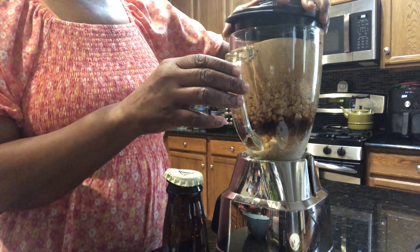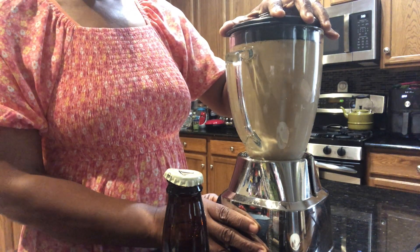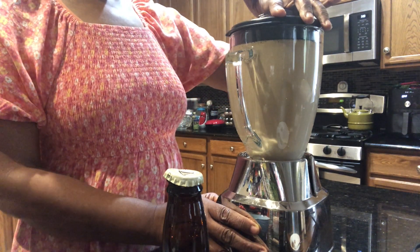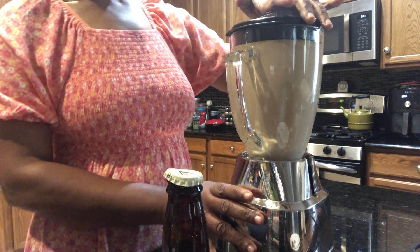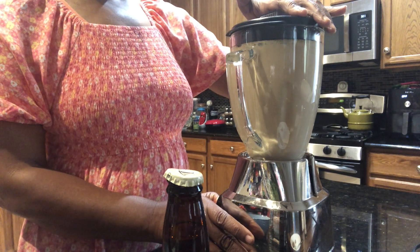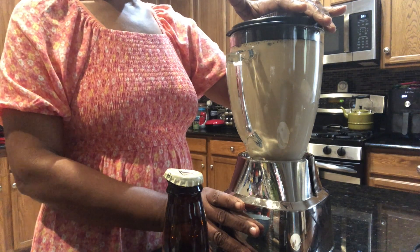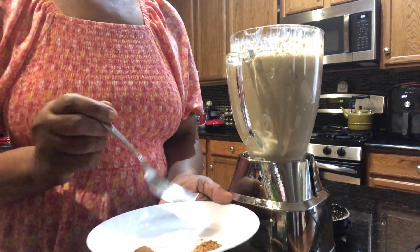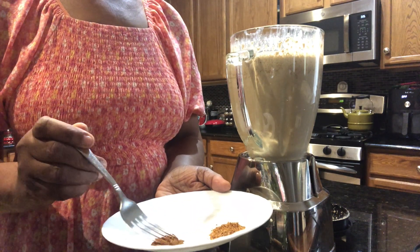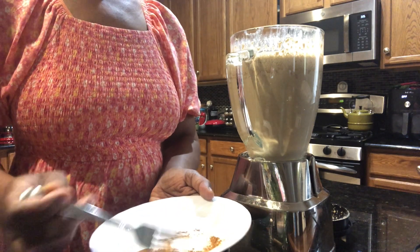I'm just going to blend. I have a half a teaspoon of freshly grated nutmeg and half a teaspoon of cinnamon. I'm just going to mix them together and add to my punch.